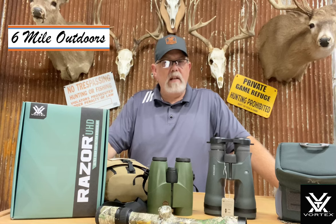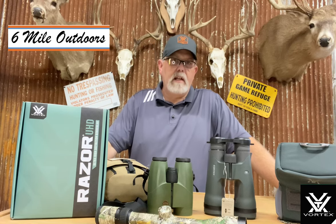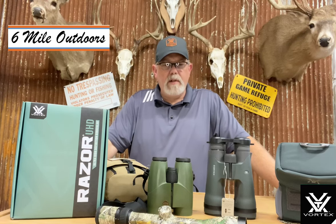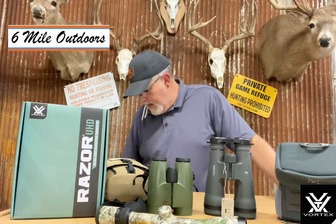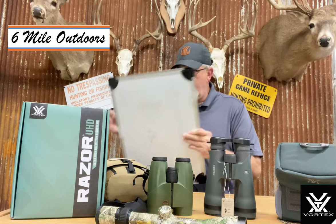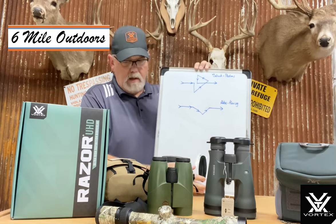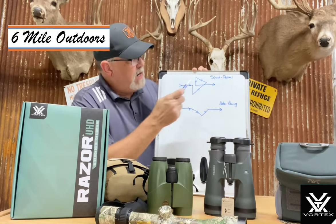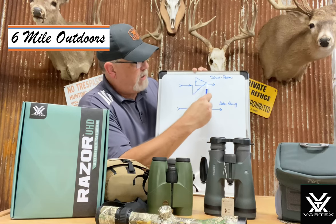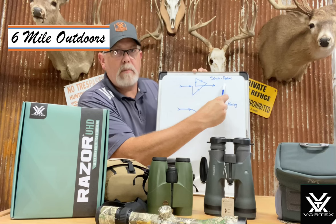The more times you change it, the less clarity you're going to get from a particular set of glass. So you have to start out with high dispersion glass, just like both of these have. I've actually drawn it up here and I'll show it to you — these are the two prism systems and why they're different. On top we've got the Schmidt-Pechan: the light comes in and bounces around a number of times before it goes out to your exit pupil.